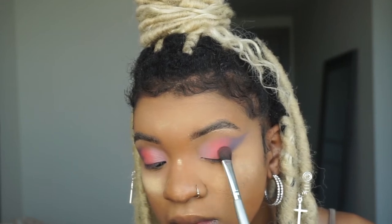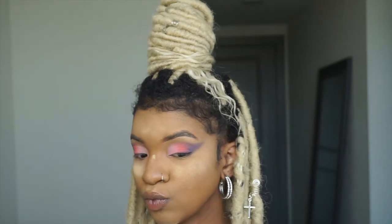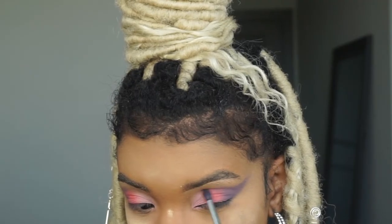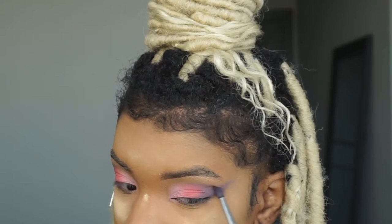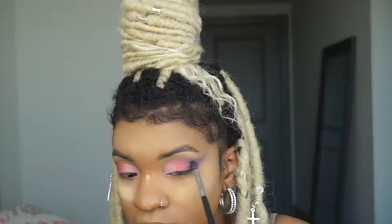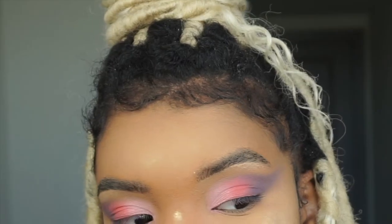You have to go back in and shade in the shape of a cut crease to get it more defined and get the colors more pigmented. Then just make sure everything is blended — I blend out that purple shade really well, flinging the brush in the shape of a cut crease.